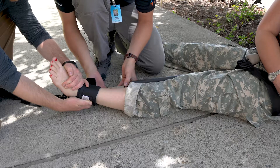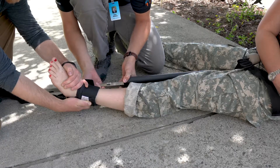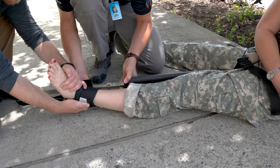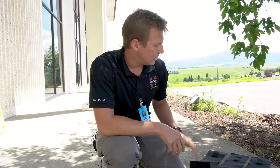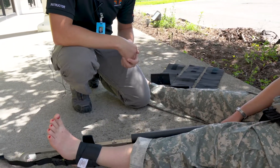I'm going to apply mechanical traction — let me know when my force equals yours. When the forces match, mechanical traction is set. When preparing your support straps, lay them out so that you're in the position you want them to be when you apply them, to avoid getting caught or tangled on the ground.